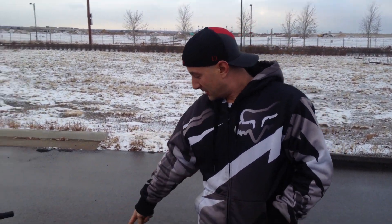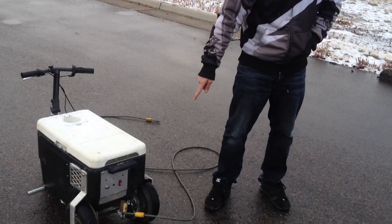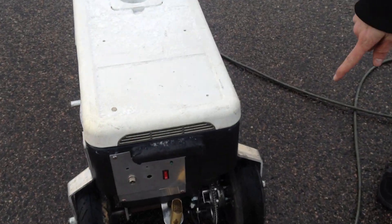Hey guys, John here from Cooler Mods. Gotta have a little fun today. It's a little cold in Denver — got some ice on the cooler. Here we have a Cooler Mods 60-volt conversion fatty kit, front and rear, with our new 80-tooth sprocket for torque.